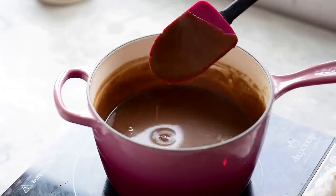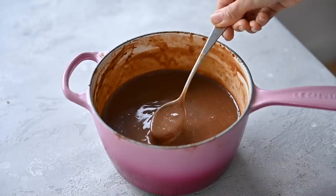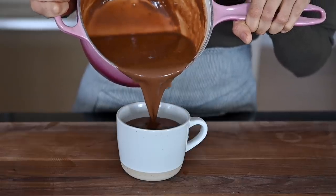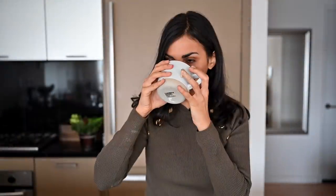If you use cornstarch instead, it'll take a little bit longer. The hot chocolate should get really thick and creamy and it is amazing as is, but if you want to make it more of an indulgent holiday treat, go ahead and top it with some coconut whipped cream and shaved dark chocolate. It's so thick and creamy — it's almost like pudding and it's so good for you.